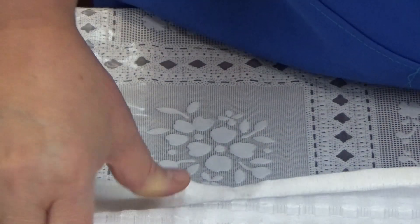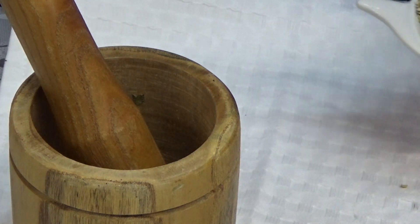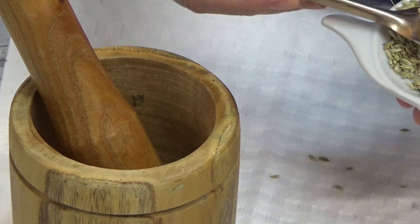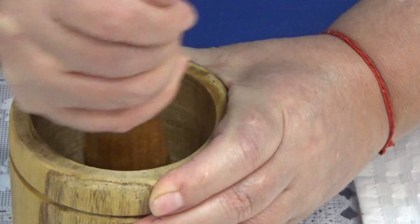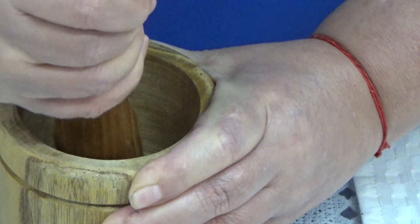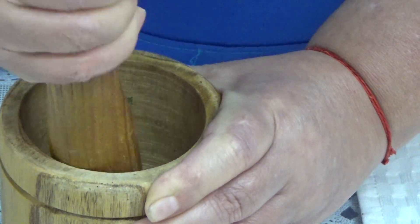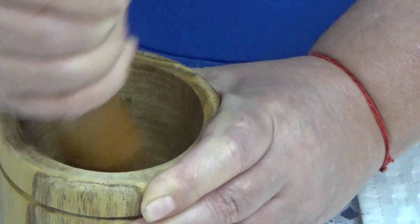Lo primero que vamos a hacer es que en un mortero, en un molcajetito o algo así, vamos a triturar las semillitas. Para eso vamos a estar ocupando lo equivalente a dos cucharadas. Y las vamos a triturar de manera que rompamos la cascarilla de nuestras semillas.